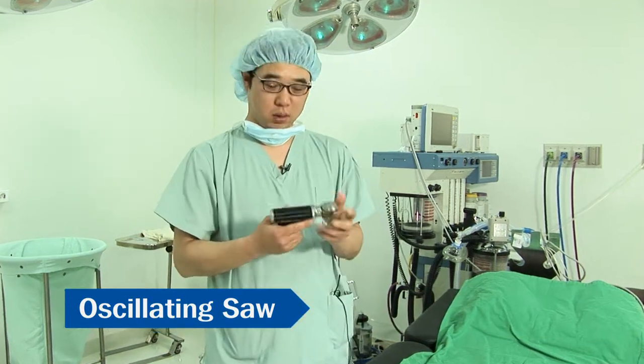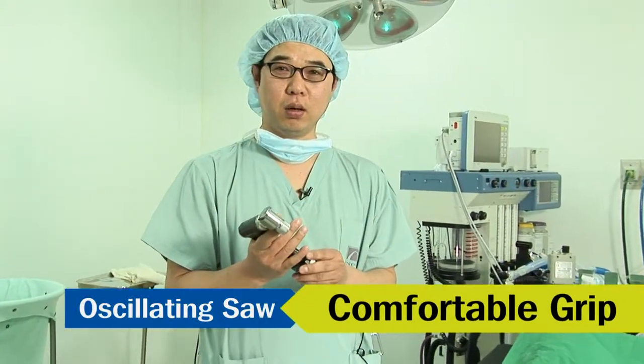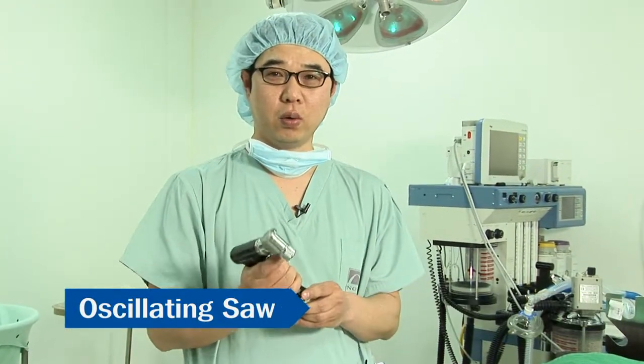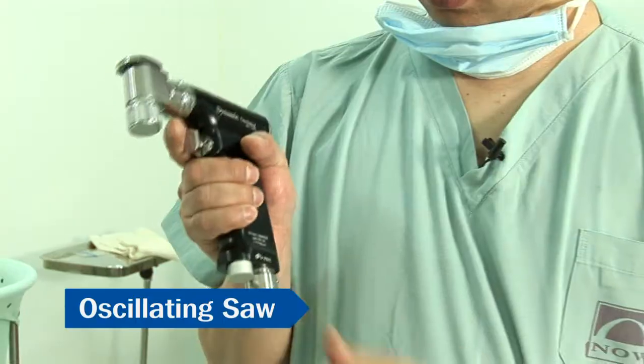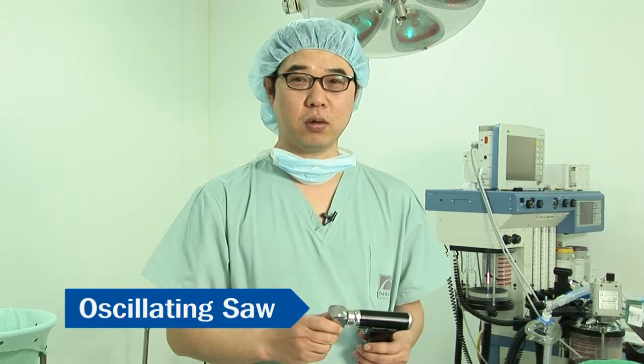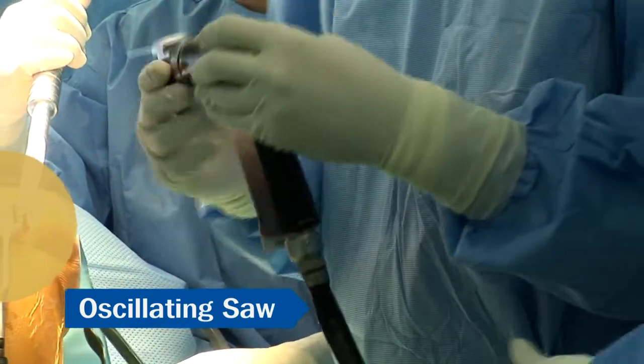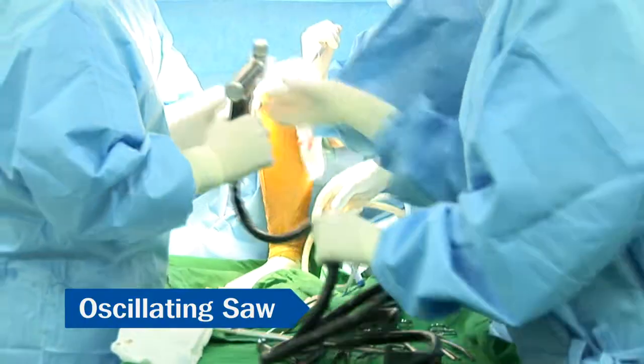It has a nice firm grip so whether you have big or small hands, you won't have any difficulty using this product. There is no inconvenience with the trigger either. What I like best of all is the power transmission when I use the blade. When cutting bone, I could feel a sufficient amount of power being transmitted.